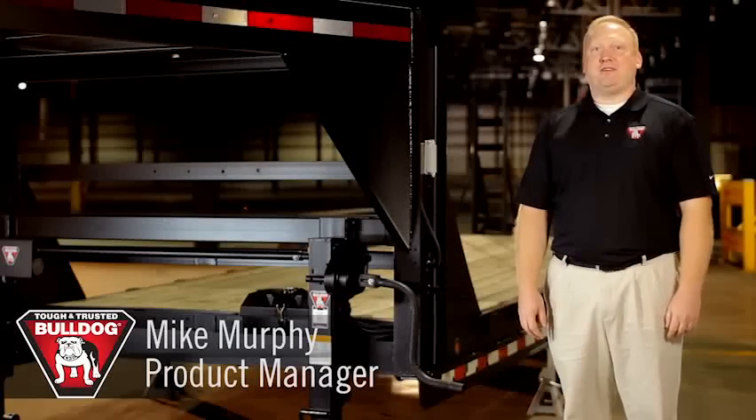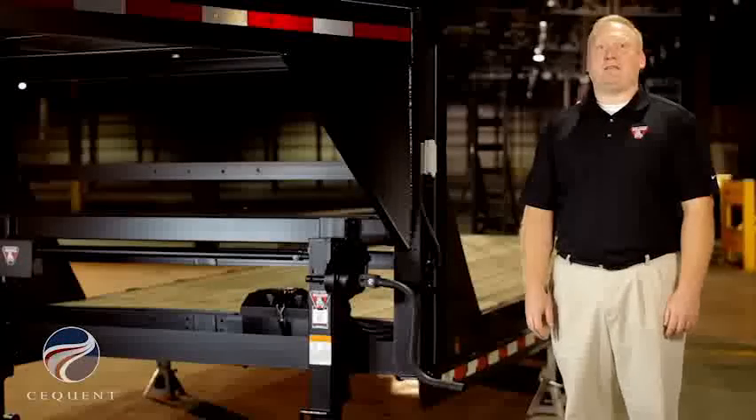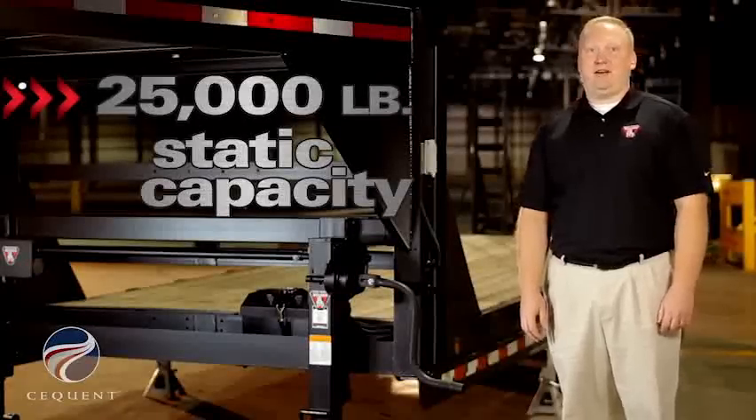I'm Mike Murphy, a product manager at Sequent Performance Products. We're going to talk about the Bulldog 25,000 pound twin cam jack. This product meets an industry need between the traditional 12,000 pound jack and semi-trailer landing gear.